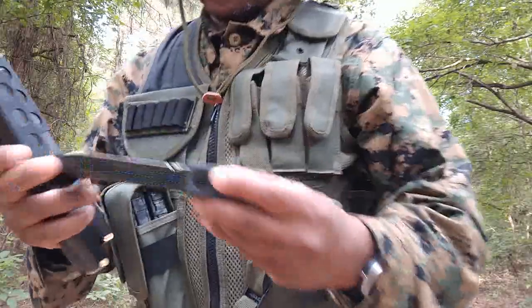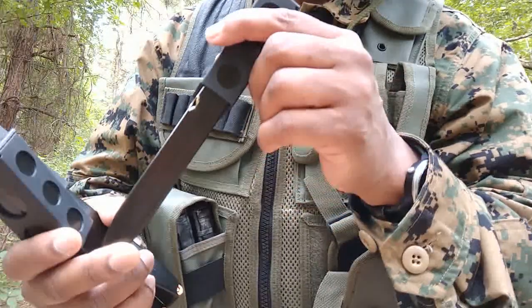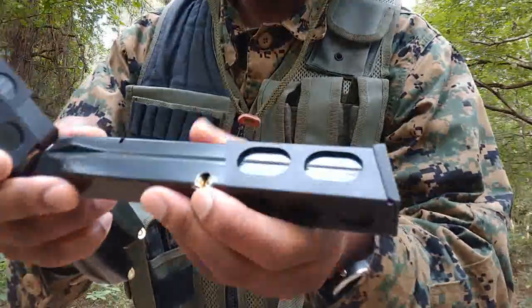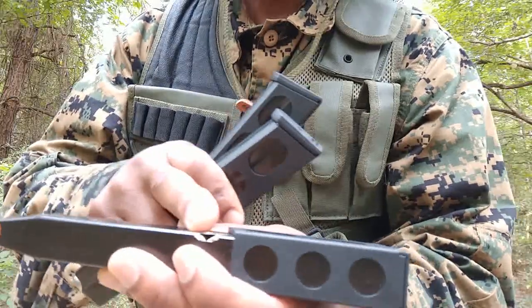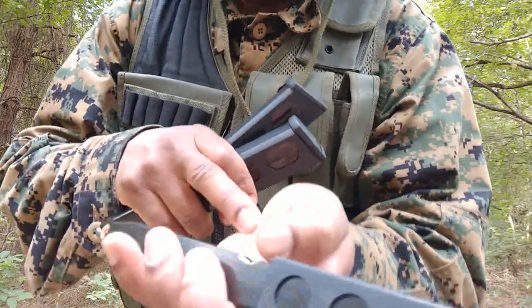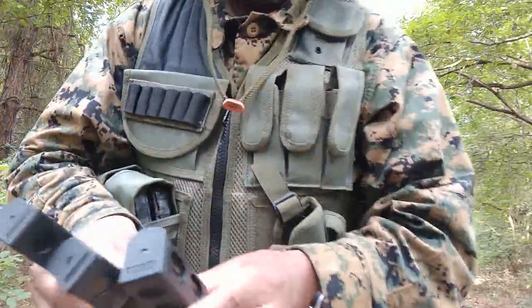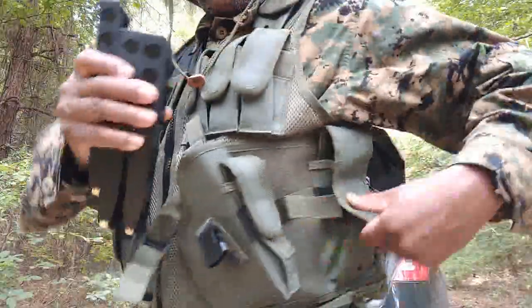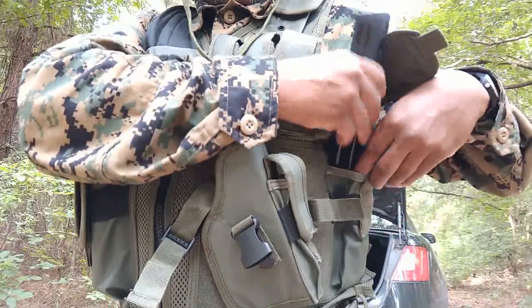By the way, the 30-round magazines — I think these are KCI, the Korean ones. You can see there, 30 rounds. For the 92S you can just cut out a notch there. I did have a little difficulty pushing rounds past where the follower went down, but if you put your finger in there when you insert another round you can get past that, and then it continues to feed nicely.